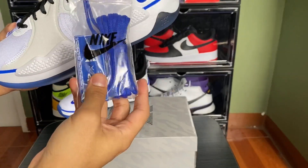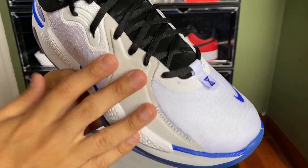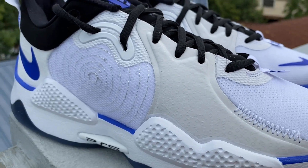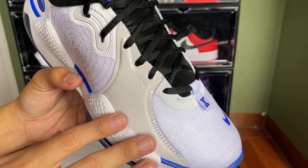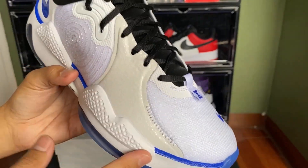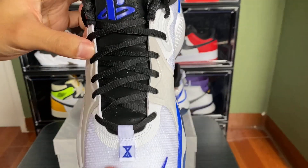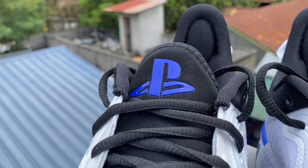We have this amazing PS5 hang tag. For the uppers, we have this very slick design from the PS5. The only thing that scares me is this material might turn yellow easily, but that's normal and controllable. On the tongue we have a black tongue with black laces, and on the right we have the blue PlayStation logo.